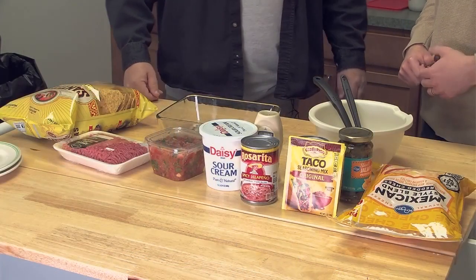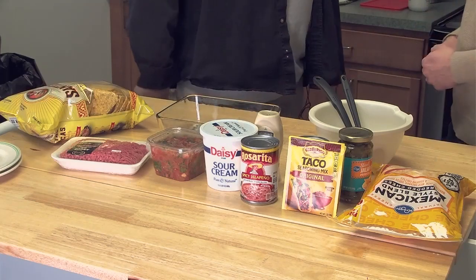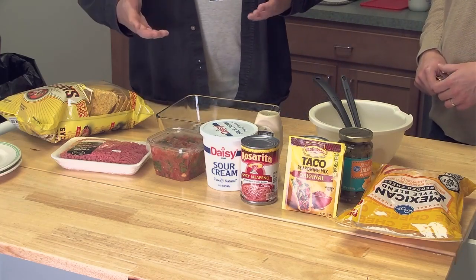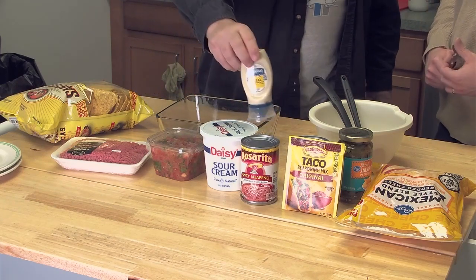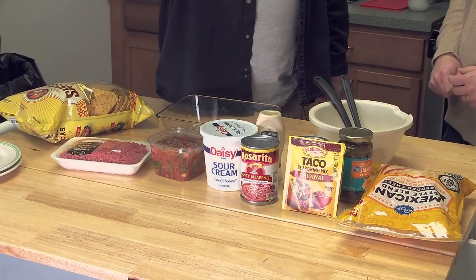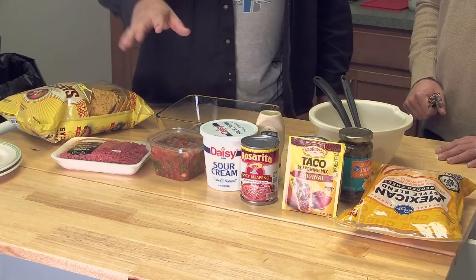Joe likes his dip a little spicy. The next layer is ground beef. We have some ground beef here that's going to go into the skillet warming up — we'll add taco seasoning once it gets browned. That will be the second layer. The next layer is a sour cream sauce that we add just a little splash of mayonnaise to. You add a little mayo to the sour cream, then add taco seasoning. You're going to need two packets of taco seasoning — one for the ground beef, one for the sour cream layer.